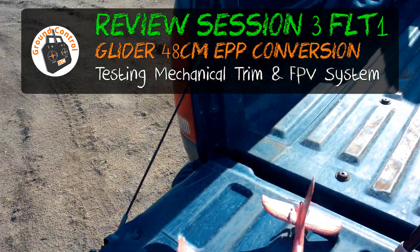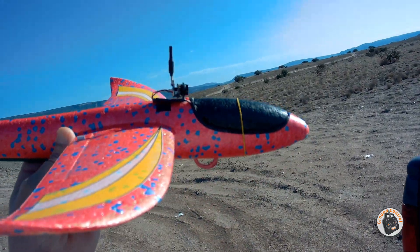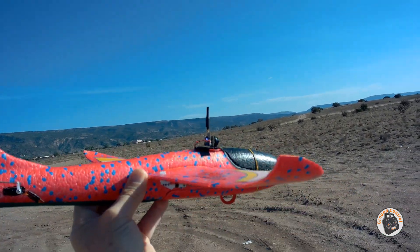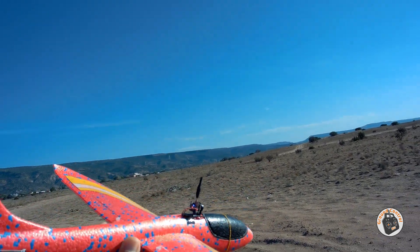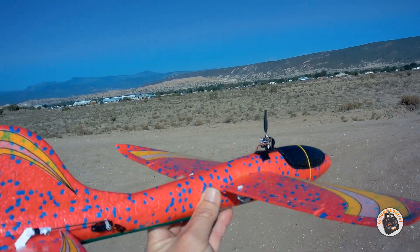We're out here with our EPP glider conversion and I have my micro FPV system mounted on it. We are going to be testing the FPV system as well as some adjustments I made in the dual rates, expo, and the trim on the ailerons. I've got low rates on — making sure all the control surfaces are working.